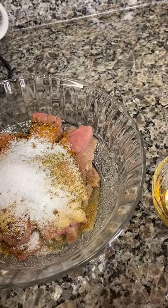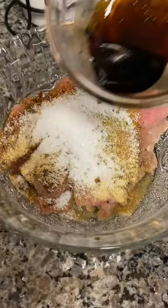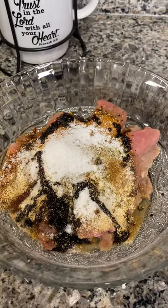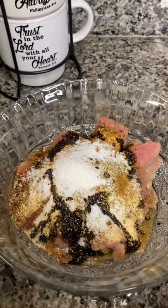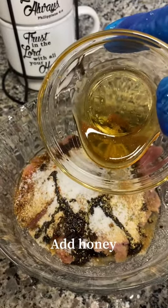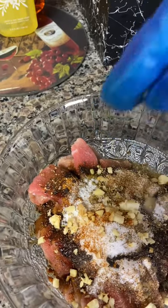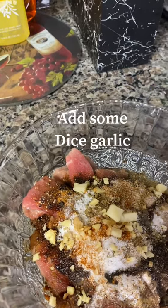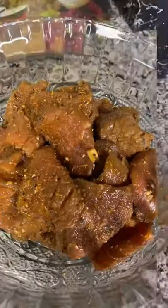Instead of using browning, I'm going to be using some soy sauce on my steak. Add some dark soy sauce. Next I'm going to be adding some honey. Now I'm adding a little of my diced garlic into my steak — I'm going to be using the rest later on to fry my steak and bok choy.